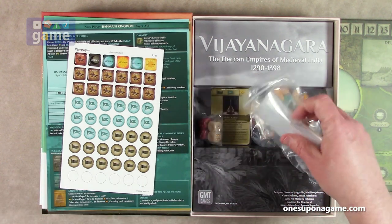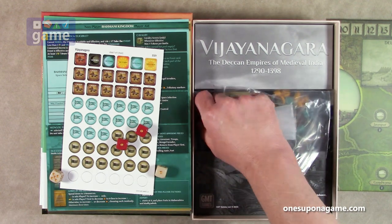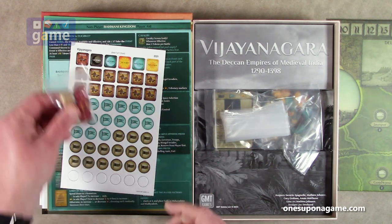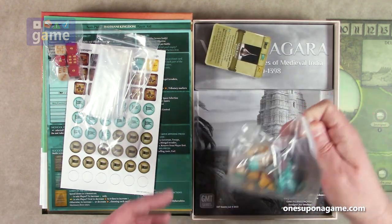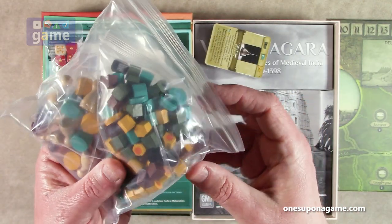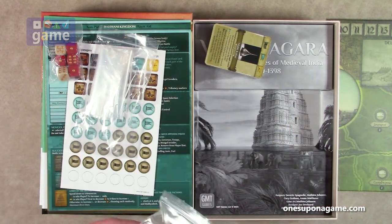Then we've got the game board, which we'll take a look at in a second. And then the good old GMT goodness: we've got dice in beautiful colors — beautiful maroon and beige with gold pips, six dice total. We've got GMT's famous bag-o-bags, some cards we'll look at in a second, and then various wooden bits, some pawns, hexes, round discs, and faction markers. For a non-COIN game, it's doing a pretty good impersonation of a COIN game, at least in terms of the components. Not COIN!